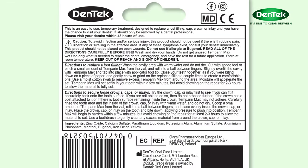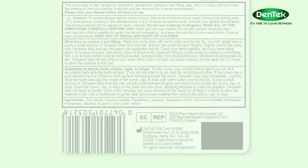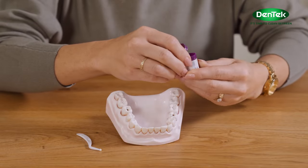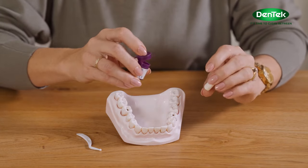All the instructions are here on the back, so don't throw it away just yet. You'll find a little purple pot and a plastic applicator stick over here. Now open the pot and you'll find a little block of a rubbery substance. This is the cement we're going to use to fill your cavity or fix your crown.